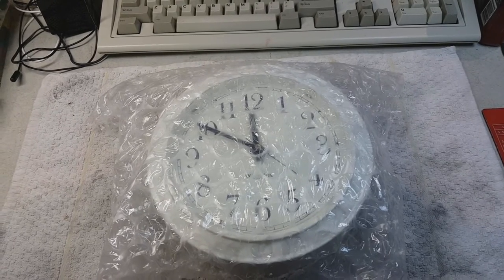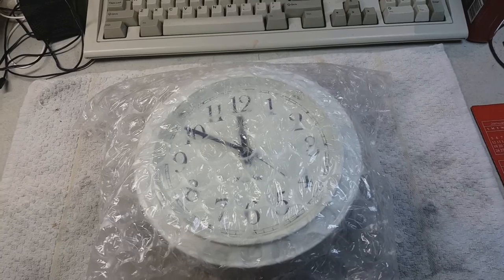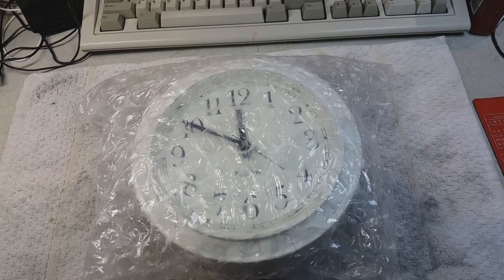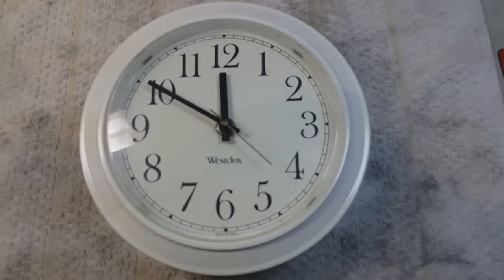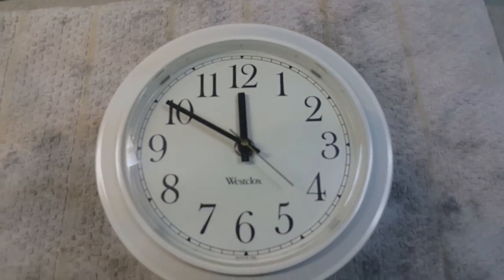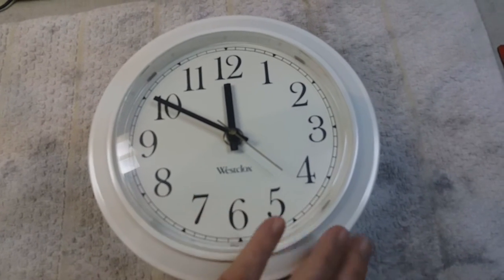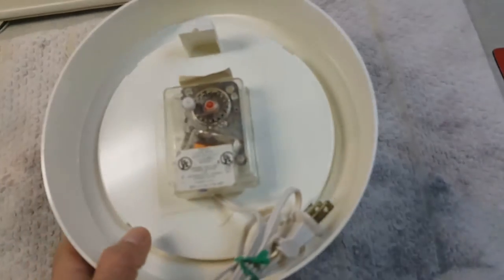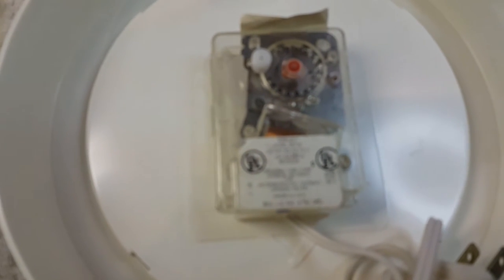First of all, we have a Westclox clock. I have not unpacked it yet. I'm going to go ahead and take the packaging off and bring you some more videos. And here we go. Now best I can tell this is from the late 70s early 80s and it's a Westclox electric wall clock. It's in great shape — it's like brand new condition.